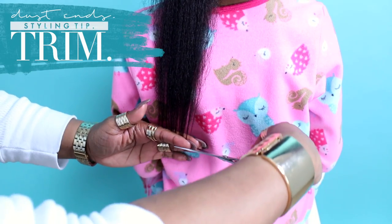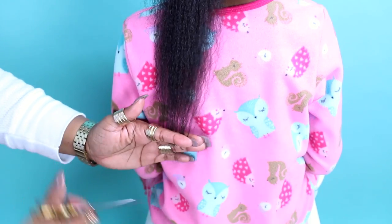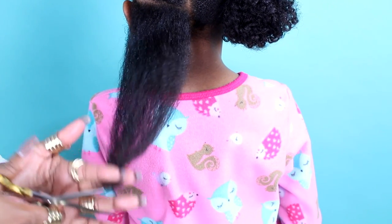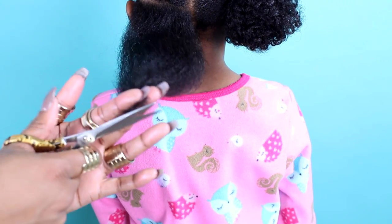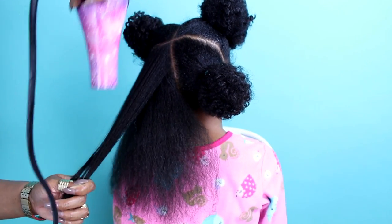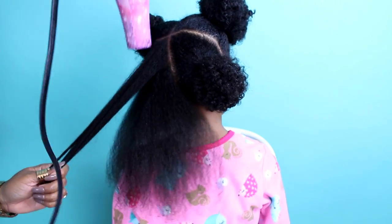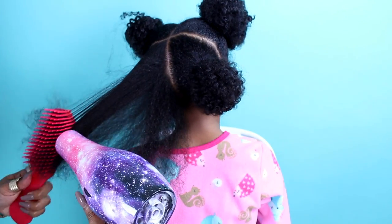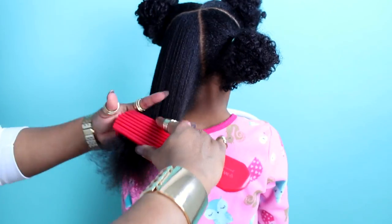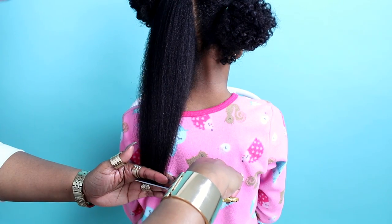When you blow out your hair, you may notice that you need to dust or trim your ends, so go ahead and do that if you feel comfortable. For this blowout, we started on freshly washed hair and we have a leave-in conditioner as well as a heat protectant. Do not add any oils to the hair prior to blow drying — do that afterwards.